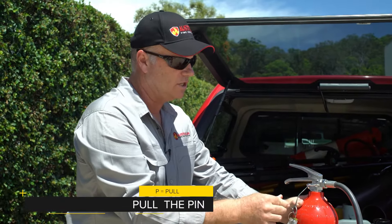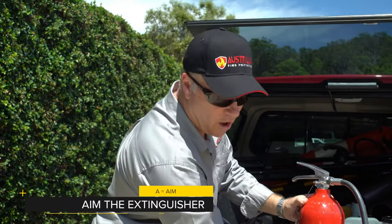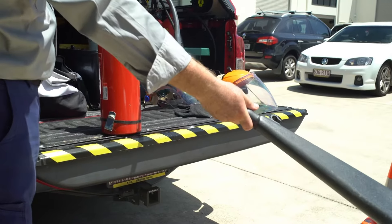From there the first part is pull the pin. Pull the pin out of the extinguisher and then we're able to move on to the aim. We need to get hold of the nozzle or the fire hose so that I'm able to spray it directly on the fire.